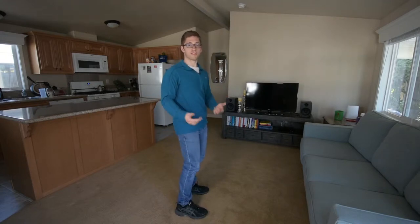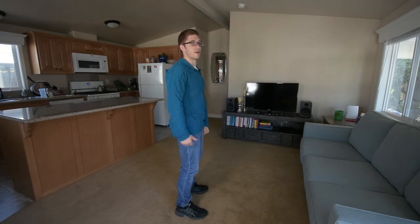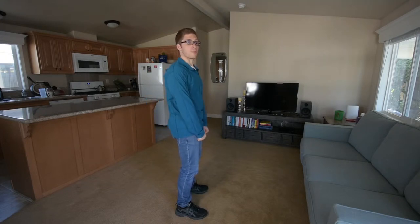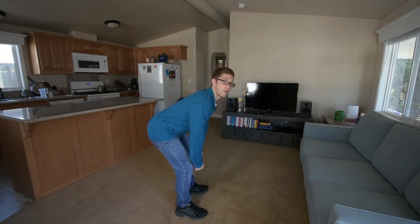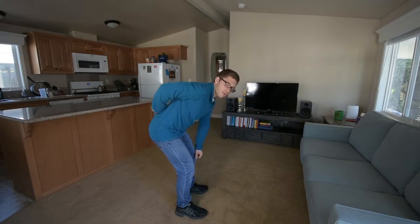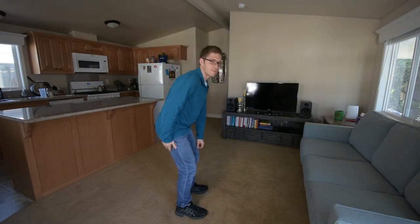What this generally looks like is you have a nice round back, you've got a good glute contraction at the top of your lift, and then as you come down, you stick your butt too far out, you arch your low back a little too much, and you place that tension on your low back instead of on your hips and your legs.